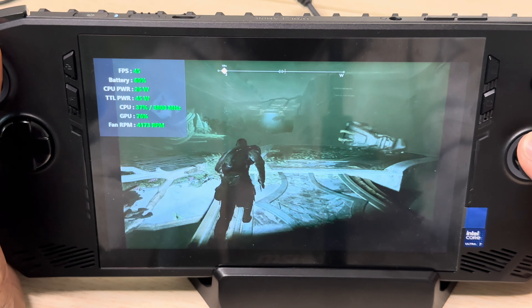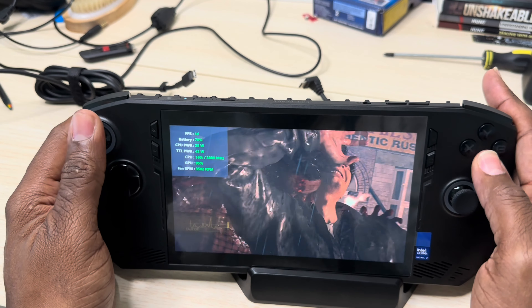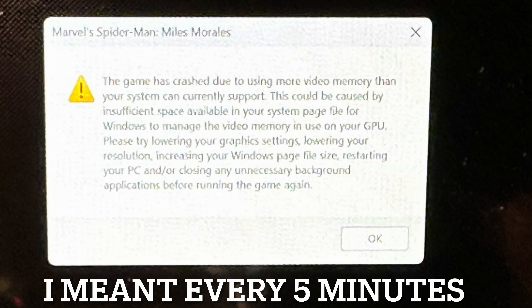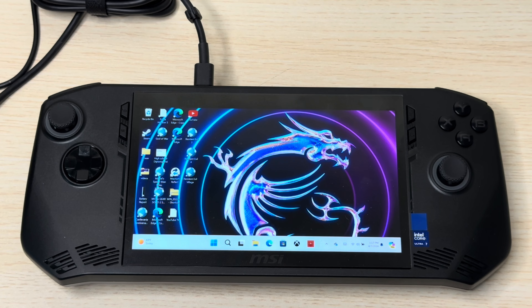That's one of the main reasons why games are so stuttery and don't flow smoothly. For example, I played Spider-Man Miles Morales — even though it's an older game — and it crashes every five seconds saying it doesn't have enough memory. Even when you lower the screen to 720p and 60Hz, it still crashes constantly. God of War was slow and stuttery as well. Every game I played was slow and stuttery.